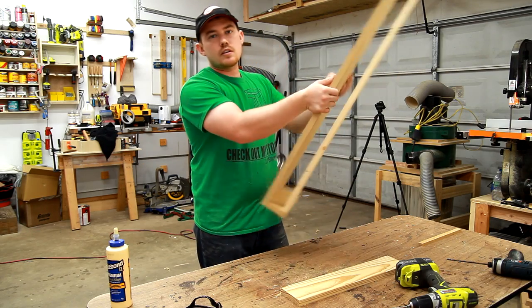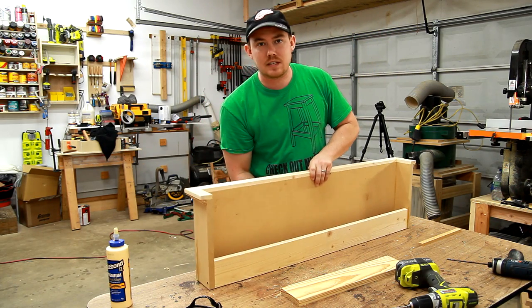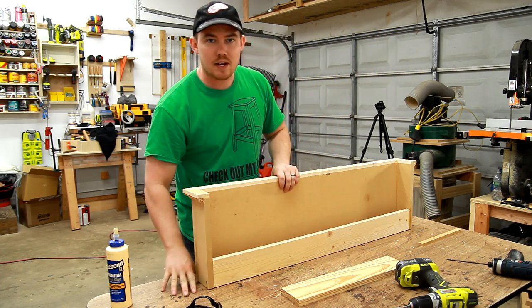Crown molding is installed the same way, but I'm going to install it with this upside down so I can reference off my flat work surface.